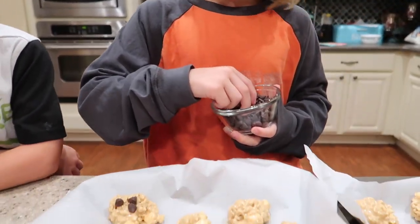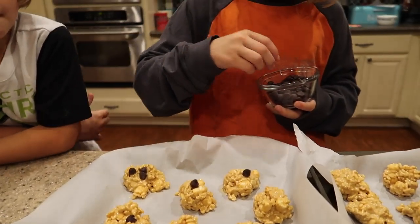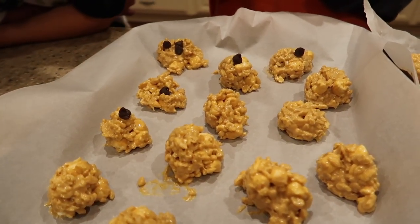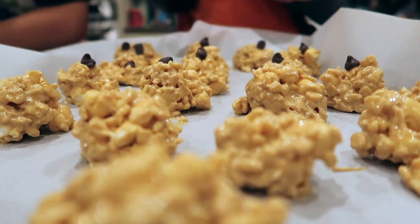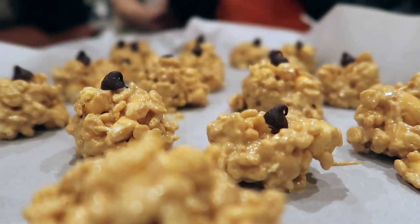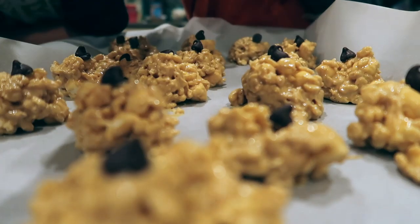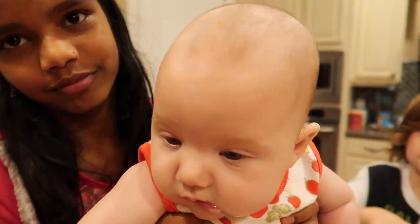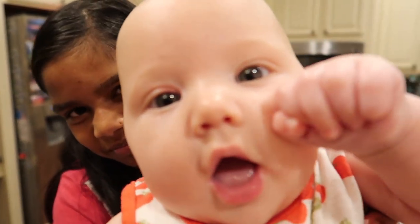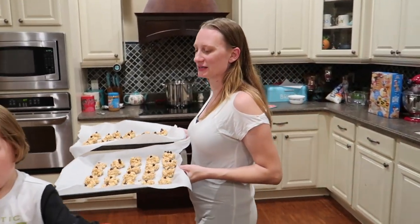Last but not least, Logan's putting two or three little morsels on each one. With the mini morsels they stick, but the big ones you actually have to push them on. So Logan's going to push them onto each one — one or two per cookie. And then they're going to the freezer. We'll see you in a little bit.